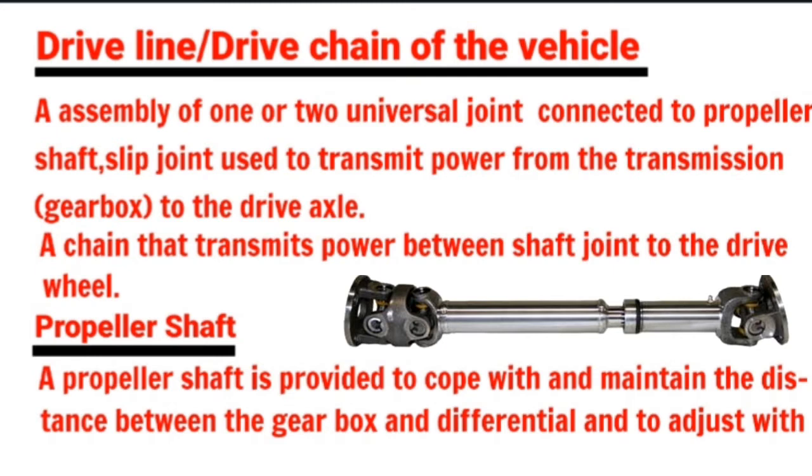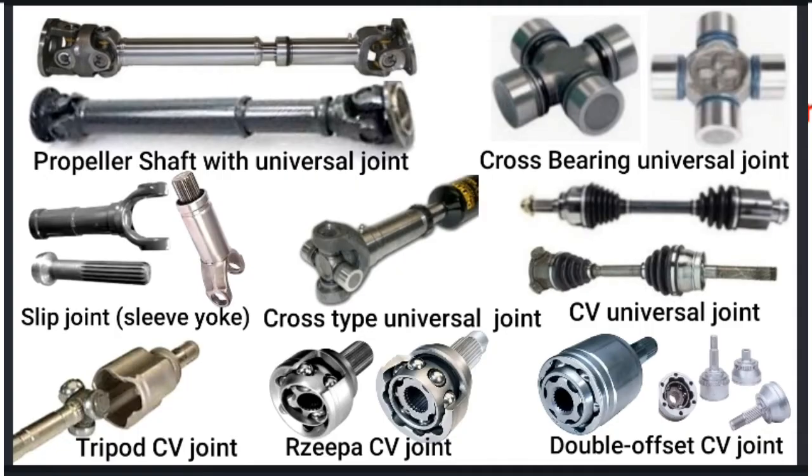The driveline consists of the propeller shaft, universal joints, sleeve joints, and axles.